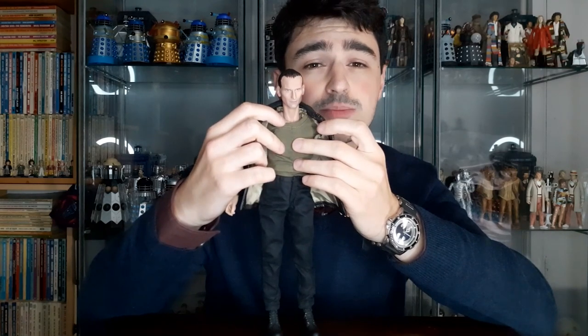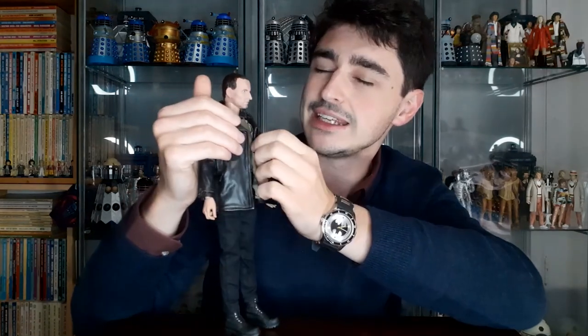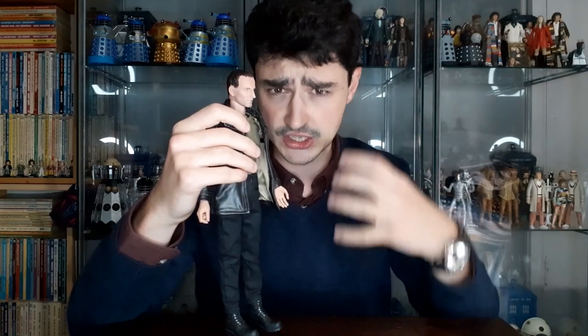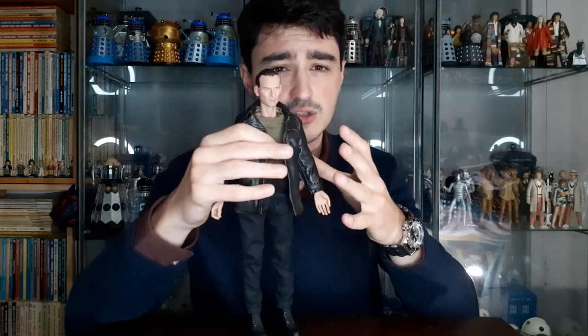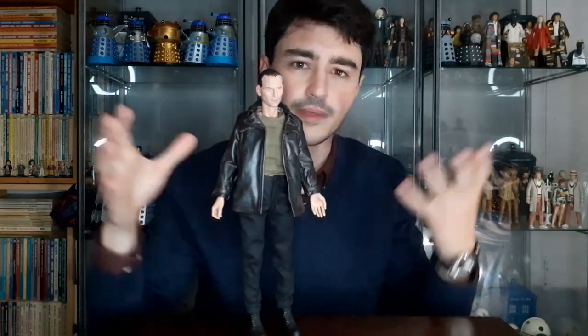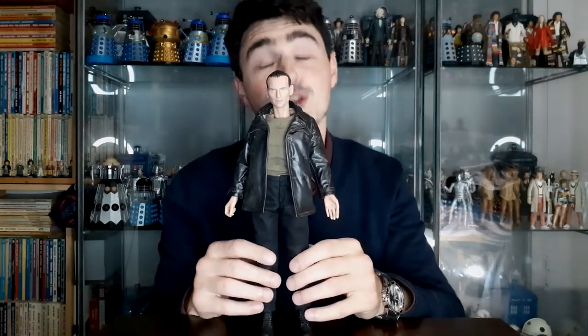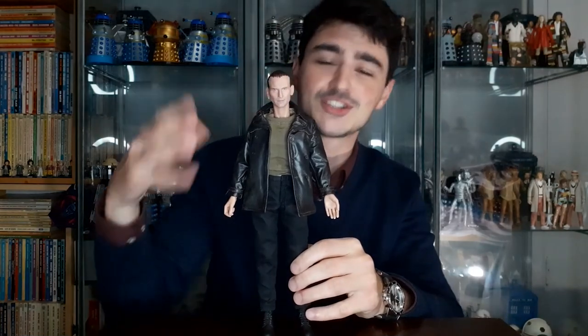He also has his jumper, which is the green jumper he wears in 'Dalek,' and that's got a seam at the front to match the zip that the real jumper had. Now this is where I bring my one and only criticism about this figure: around the neck you can't see it too badly here because I've covered it up with the jumper, but when it's initially packaged all of the join of the neck is on display and there's quite an obvious seam — it looks a little unsightly. The original figure didn't have that neck seam; it had a silicone torso over the top. I guess because this is a cheaper reissue, that was one of the cost-cutting measures — to remove that.